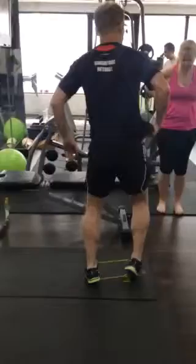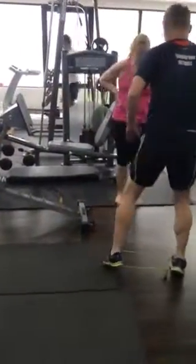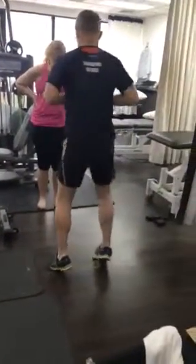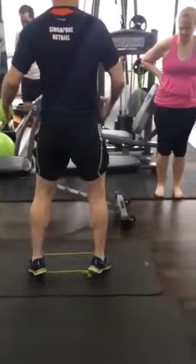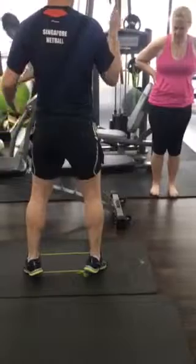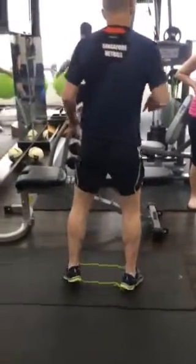Then we do sideways walking on your toes. Don't bring your toes any closer than past your nipples, so keep them a distance apart, and you go backwards and forwards. Go through there and do two minutes of each of those.